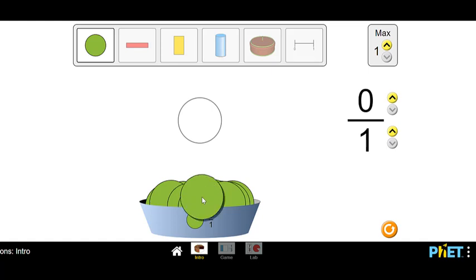If I put a whole circle in, I'm going to have one on the top and one on the bottom. Remember, when the numerator and the denominator match — are the same number — we have everything filled in: a full circle.